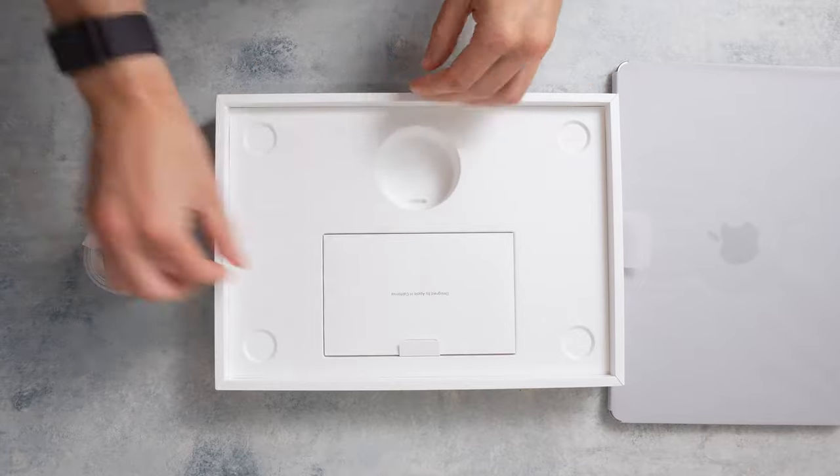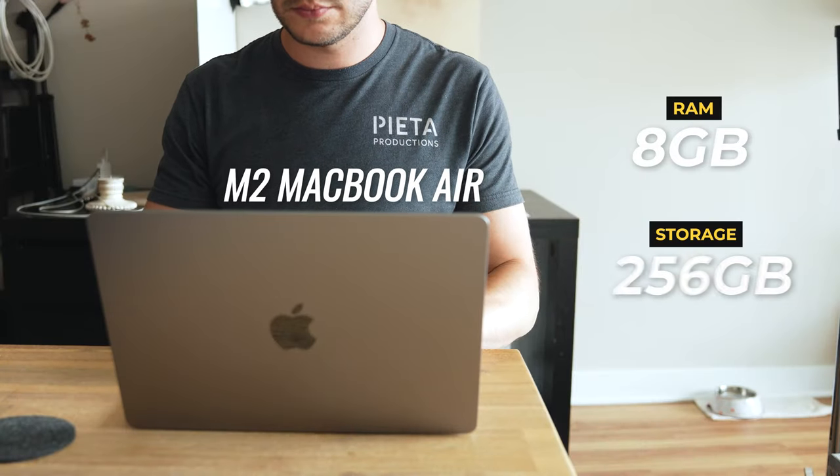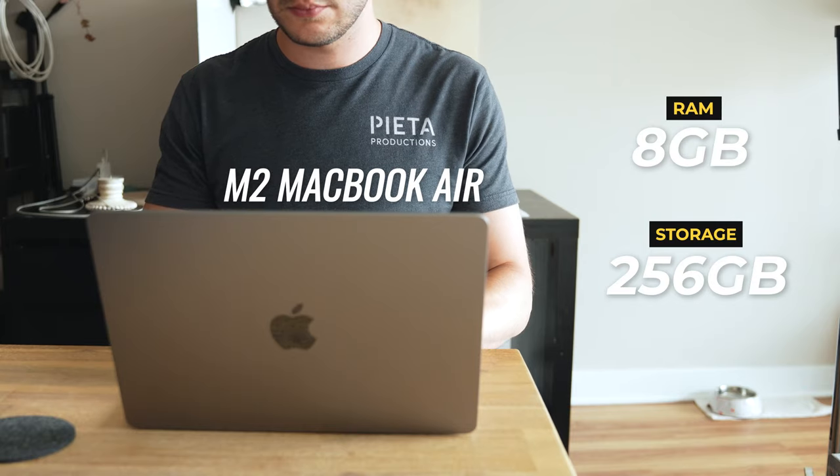This video is answering one question: Can photographers get away with a base model M2 MacBook Air? The new M2 chip is incredibly powerful, but is it enough power for photographers? Can a $1200 machine with 8GB of RAM and 256GB of storage work for photographers, or is there a better option out there?